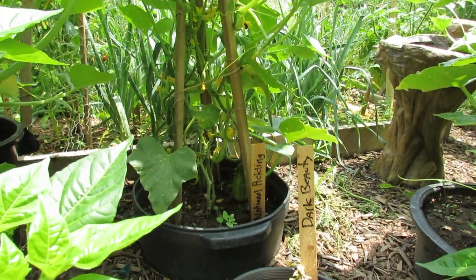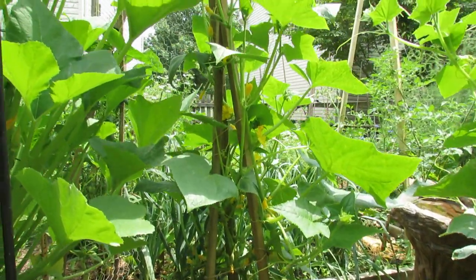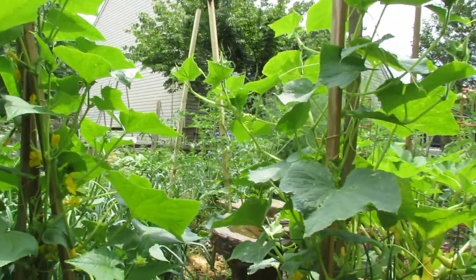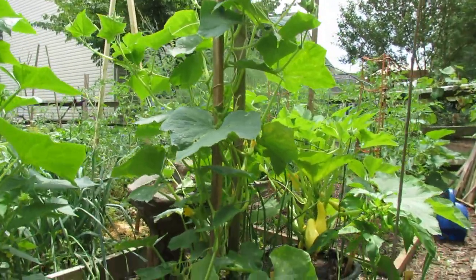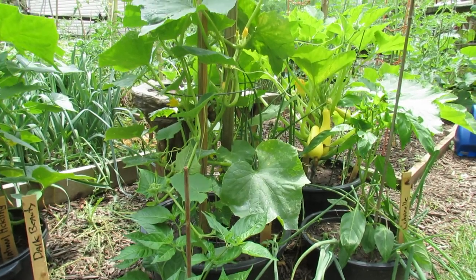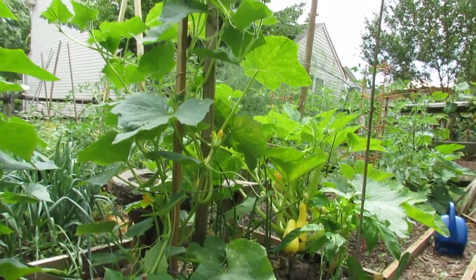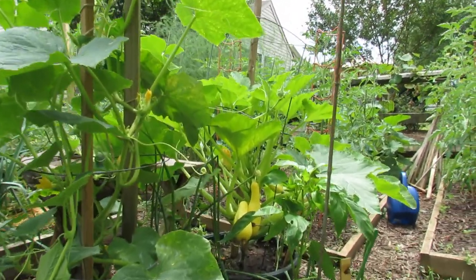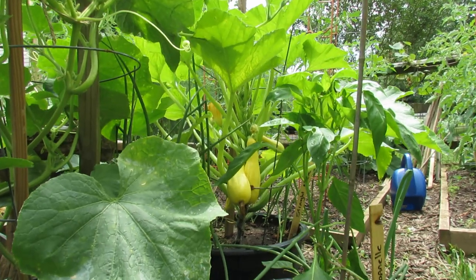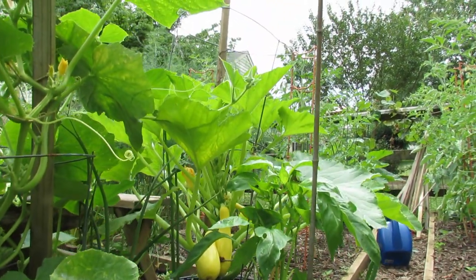Two cucumber plants — three six-foot sticks put together, tied in the middle, and they're just climbing right up there. Here's another example of a cucumber: cage around it, sticks in there to support the cage, and the cucumber is just climbing straight up. It's a really effective way to manage your cucumber plants. That one is also growing up a cage and up a stick support.